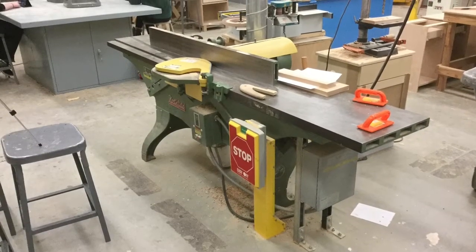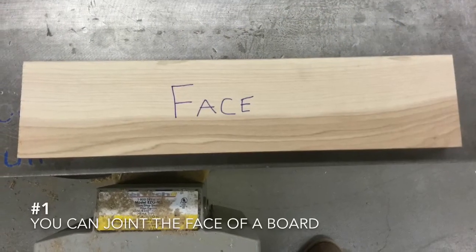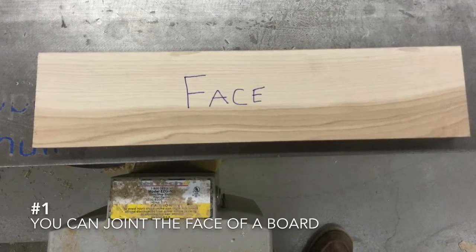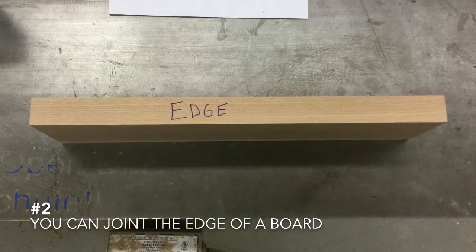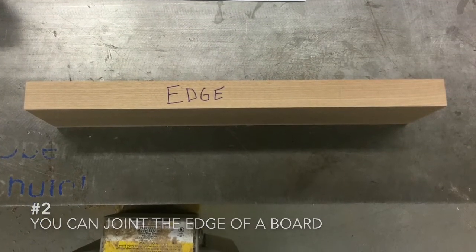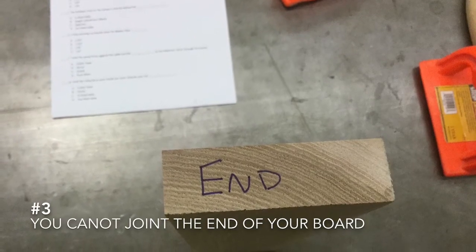These are the safety rules for the jointer. You can run the face of a board through the jointer, or you can run the edge of a board through the jointer, but you can never run the end of a board through the jointer.